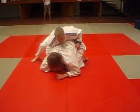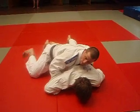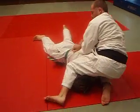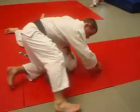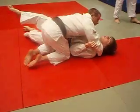Using my weight, I'm going to push into his stomach. I don't need to pull his arm up. My right knee goes to the top of his head and I pull him up onto his side. Then I keep my knees tight, change hands, this hand goes to the floor, and I come around underneath his head and hold him down.